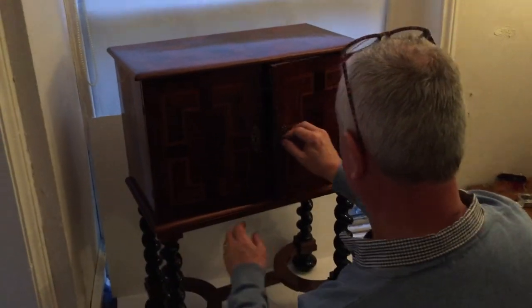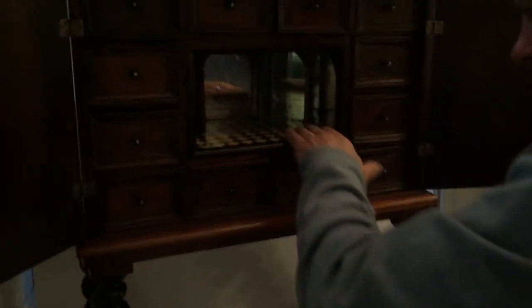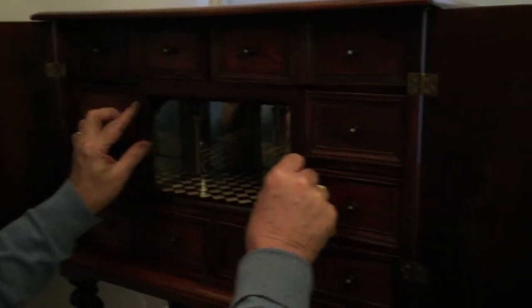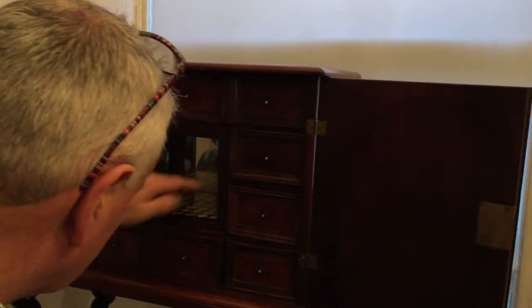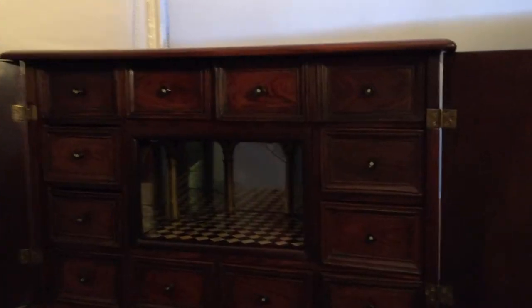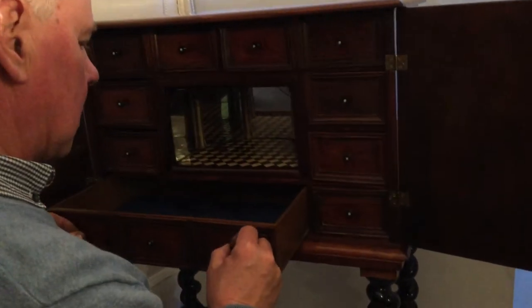When you open it up you've got a collection of drawers inside, with this wonderful fluted section in the centre that moves forward and actually comes out altogether — makes a good secret place for a few valuables. This is all inlaid ebony and ivory, the flooring, with these wonderful arched gilt columns with the original mirrors in the sides. The back ones crack slightly but not enough to worry about.